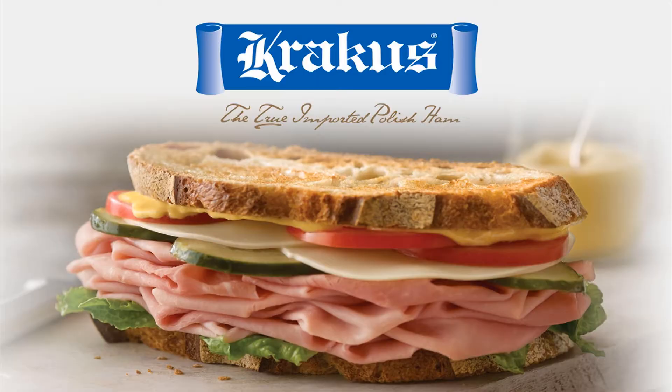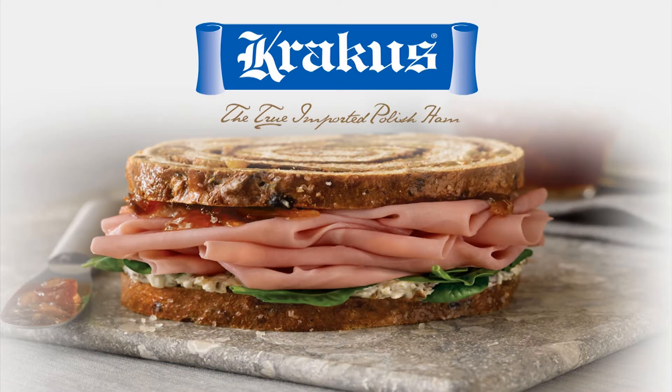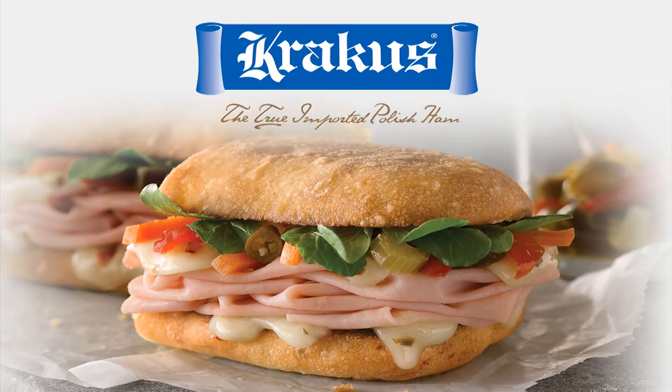Hi, I'm Basha, and today we're cooking with Krakus ham. Poland on a Plate is brought to you by Krakus, the true imported Polish ham.